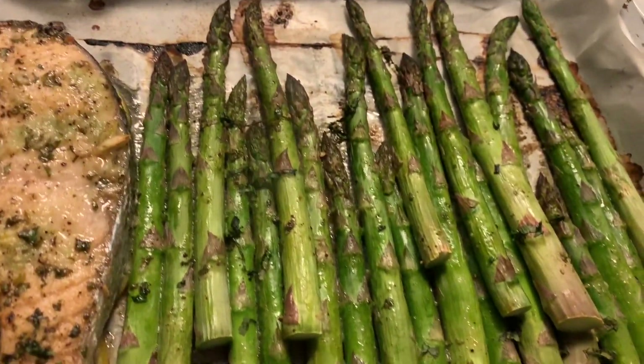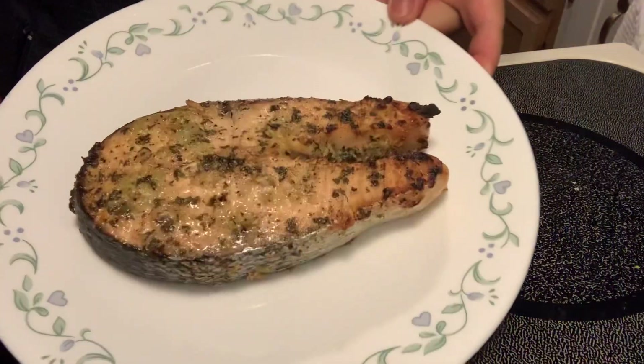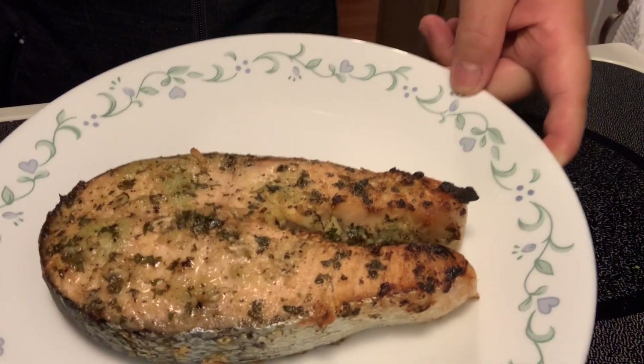So our asparagus is already cooked. Our salmon — here it is, our garlic butter salmon.